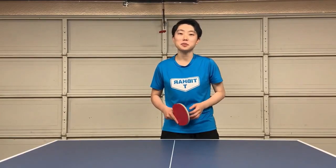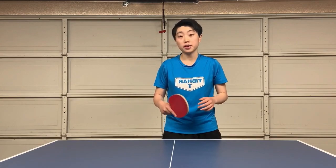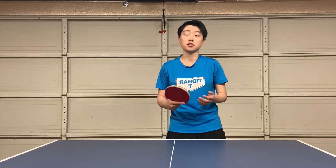Okay, that's all the tips for today. I hope you enjoyed this video and I would like to share more table tennis techniques and skills with you guys in the future. Thank you! Bye-bye!